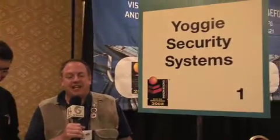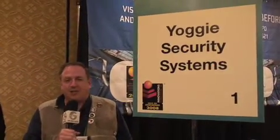Alright folks, continued coverage at the Consumer Electronics Show, and we're here with Shlomo from Yogi Security Systems. He's got something that is kind of unique this year — it's a Pentagon-level security system in a stick. Why don't you tell me all about it?